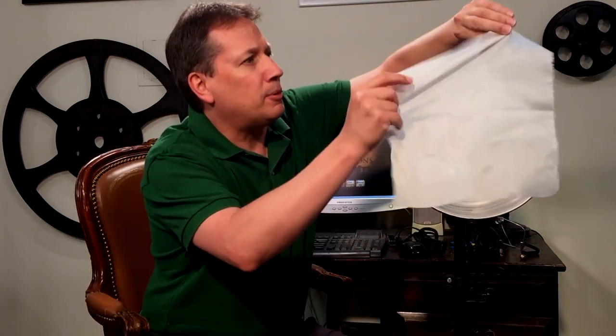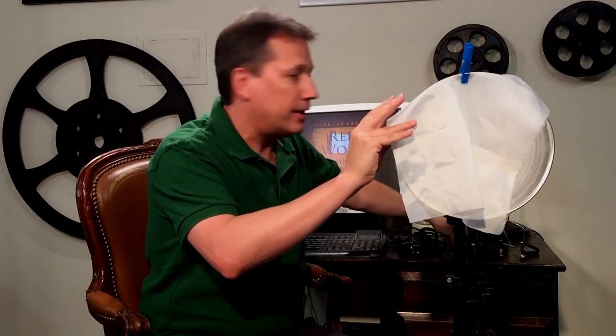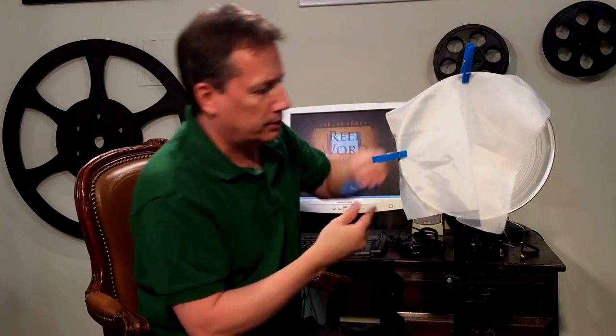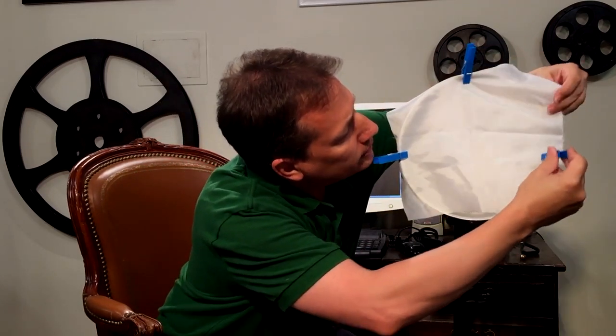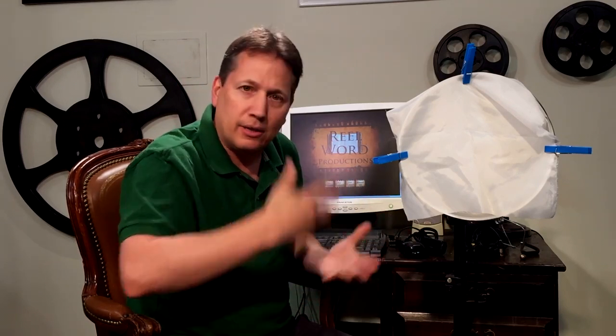Then you take the common everyday household clothespin. You drape the material over your light and clothespin it on — that's all there is to it. I'll use three clothespins: one on each side and one on the top, leaving the bottom open so air can get through, because that lamp can get hot. If it gets too hot right up on the material, it can burn through, and that's bad. But it's a very cheap, inexpensive, and beautiful way to diffuse your lights.